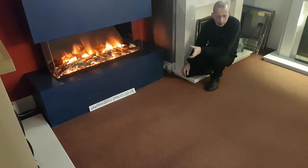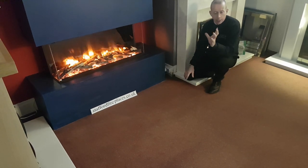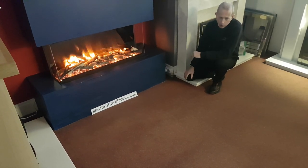Welcome to Stafford Fireplaces. Do check out the website for more information at staffordfireplacesco.uk, and check out the Facebook site for the latest information.